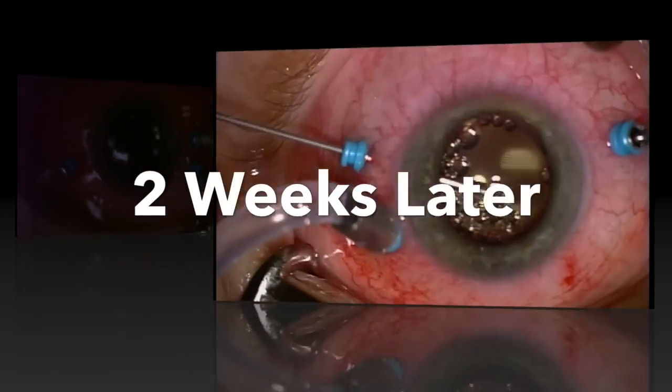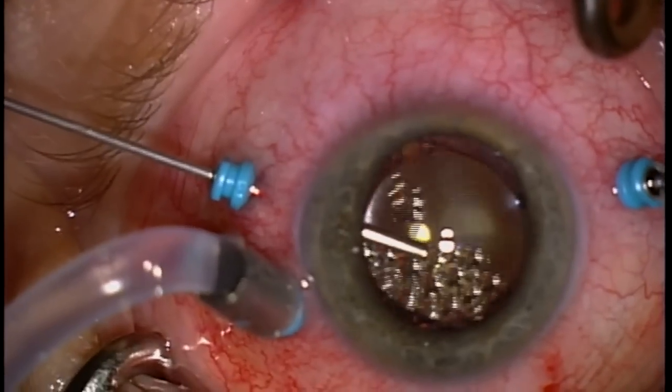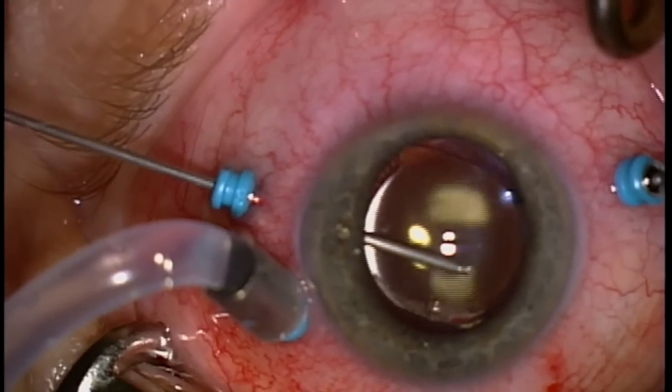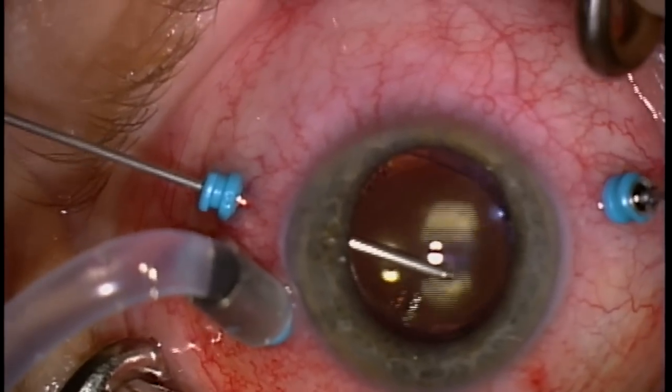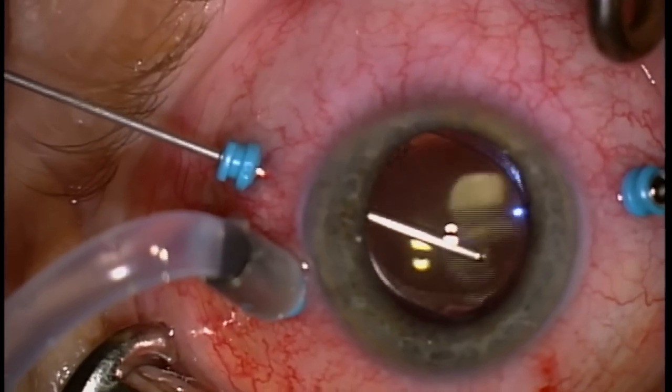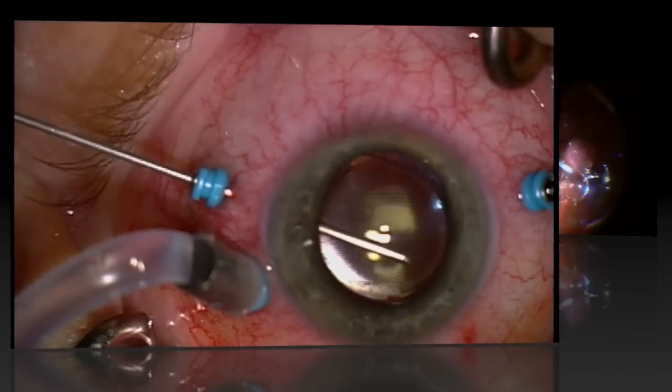Two weeks later, we return to the operating room to remove the perfluoron liquid. Here you can see these small balls of perfluoron are actually in the anterior chamber, or in front of the intraocular lens. They aspirate quite easily. Next, I'll go to the back of the eye into the vitreous and slowly remove the perfluoron liquid.